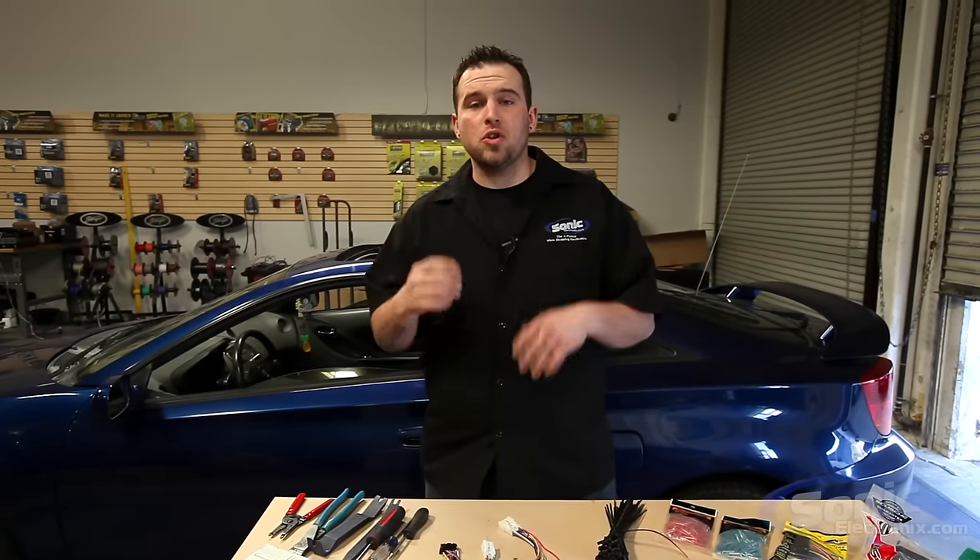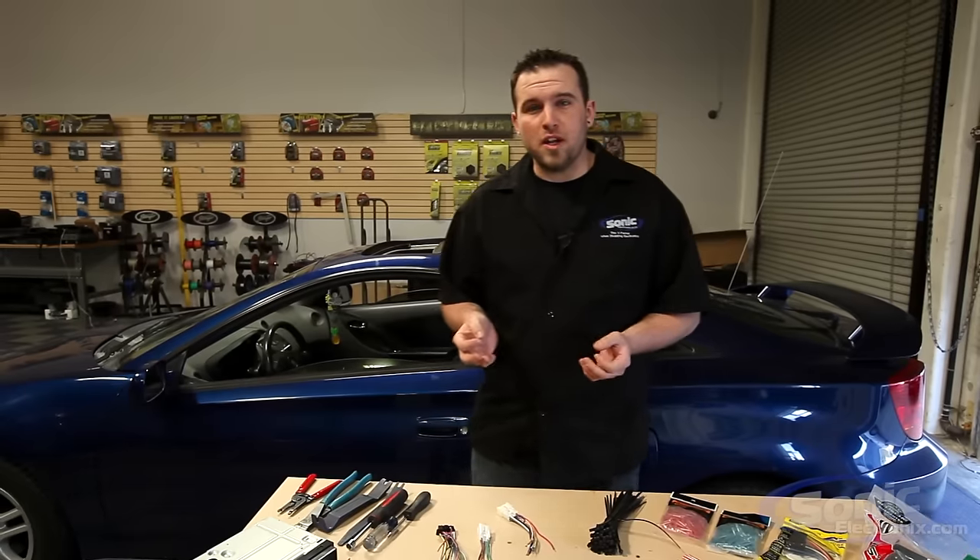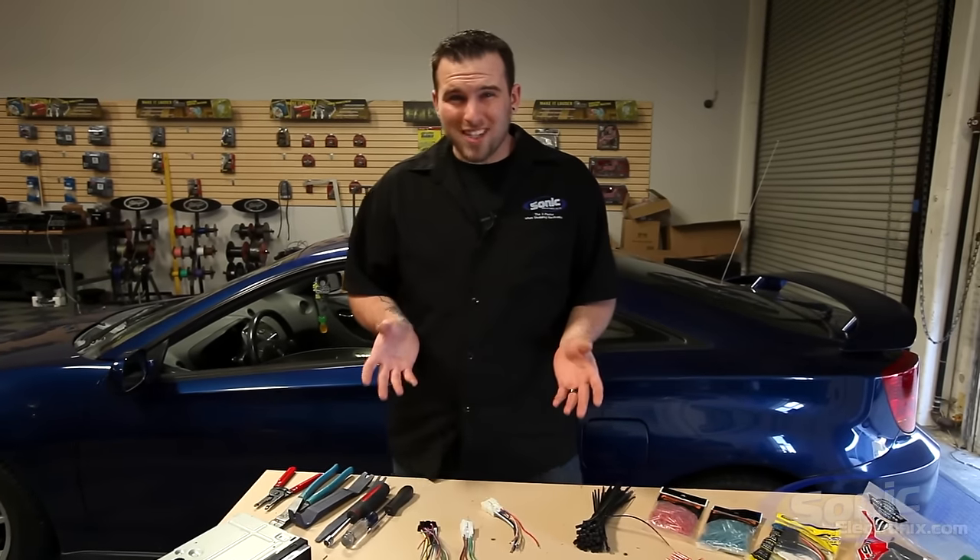Hey guys, this is Brandon from Sonic Electronics and today we're going to be doing a radio install on this Toyota, showing you how to replace your factory radio. There are a few things that you need to get ready before tackling this job, which is actually pretty easy.